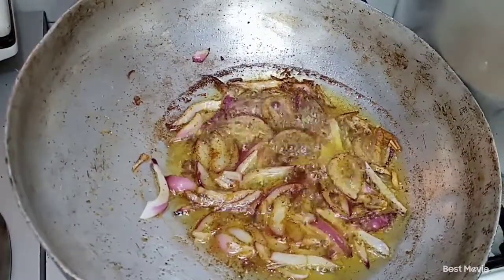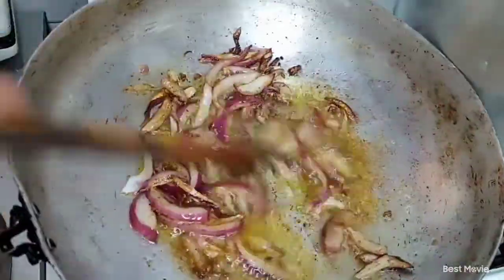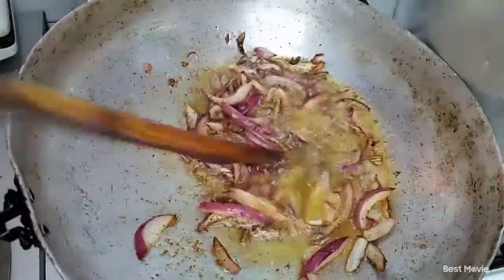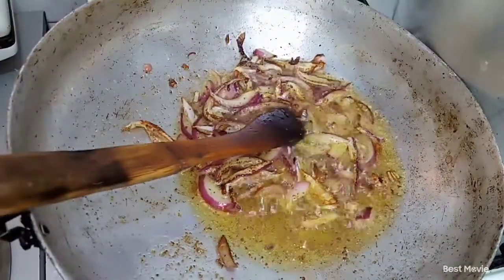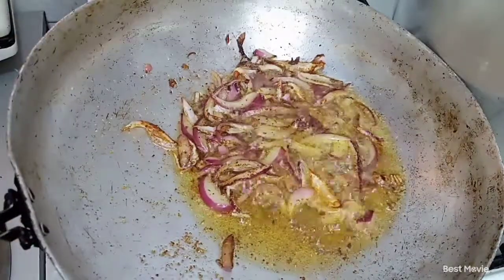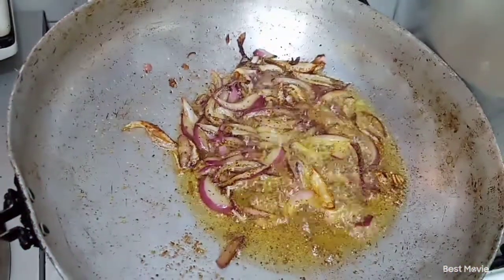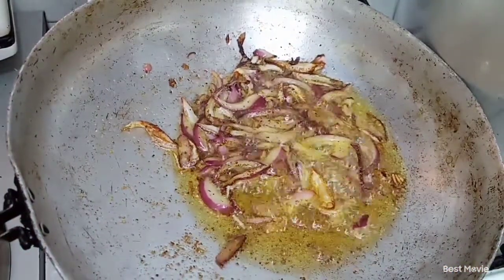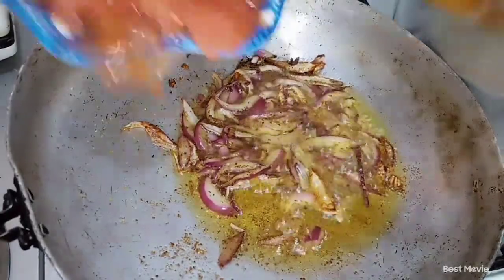Now that our onions have browned up, the next thing we're going to do is add in our tomatoes. I'm doing a little mixing here and there so they don't burn. I already skinned my tomatoes and I'm going to crush them on the plate. Here is our plate with the tomatoes — I'm going to crush them and add them before our onions burn.